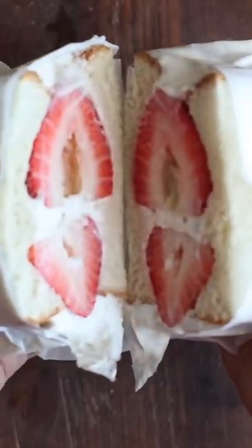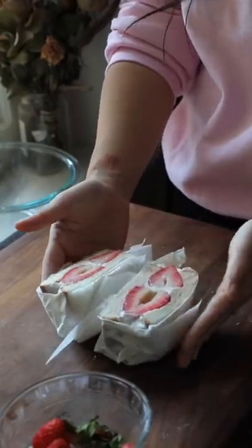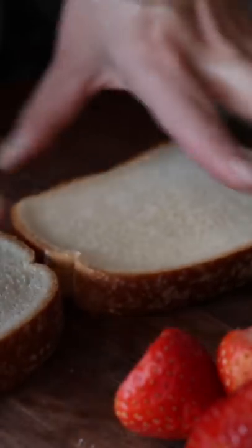I've always been fascinated by those strawberry sandos where it's basically a strawberry and cream sandwich. That's what we're going to try to do today. First we have to cut the strawberries — I really like this bread.